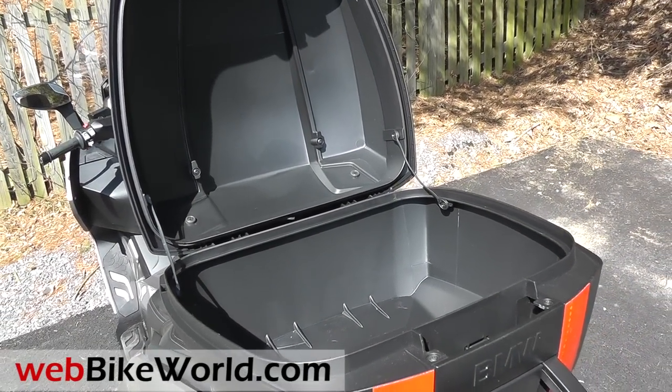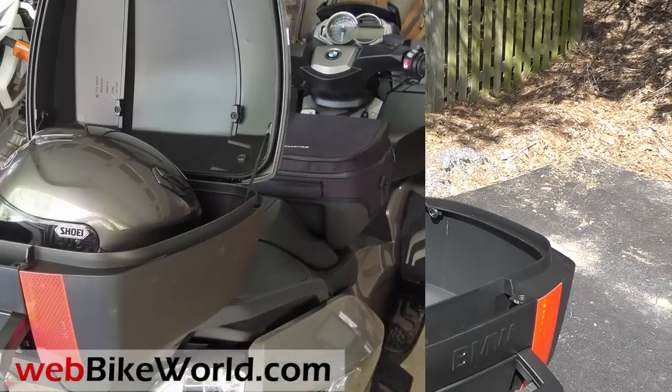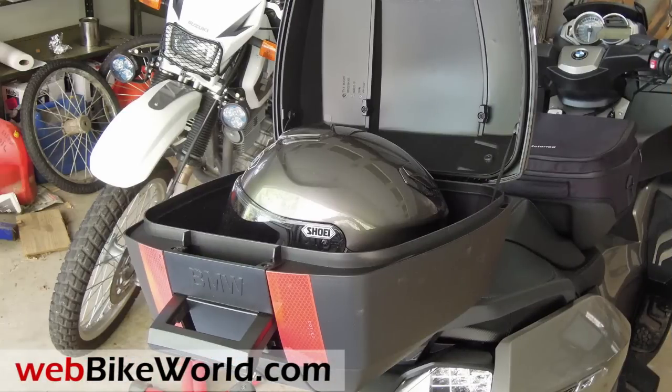The case has 35 liters capacity and most of that is useful. It easily fits a full-face helmet — this is the Shoei J. Cruz open-face helmet in size XL.